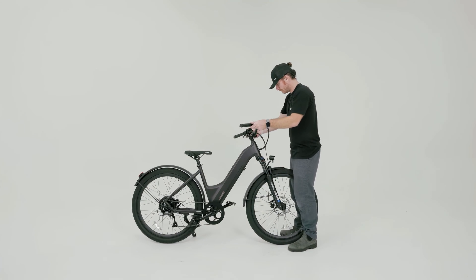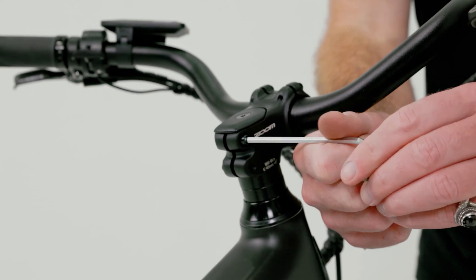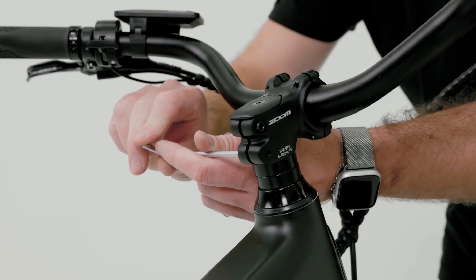Next, ensure that the handlebar is straight and aligned perpendicular to the front wheel, and tighten both headset bolts to the torque specifications printed on the headset.